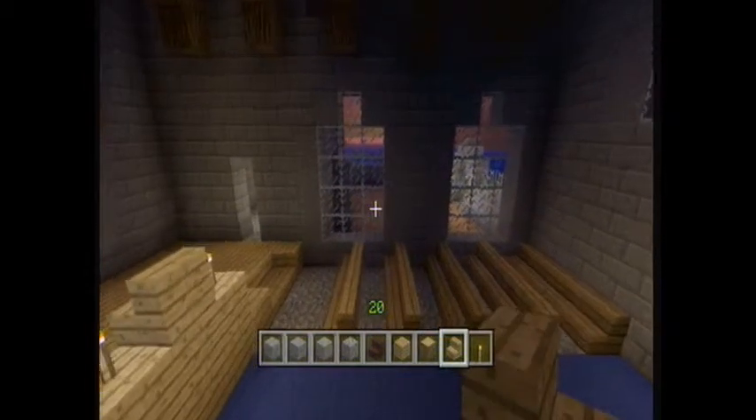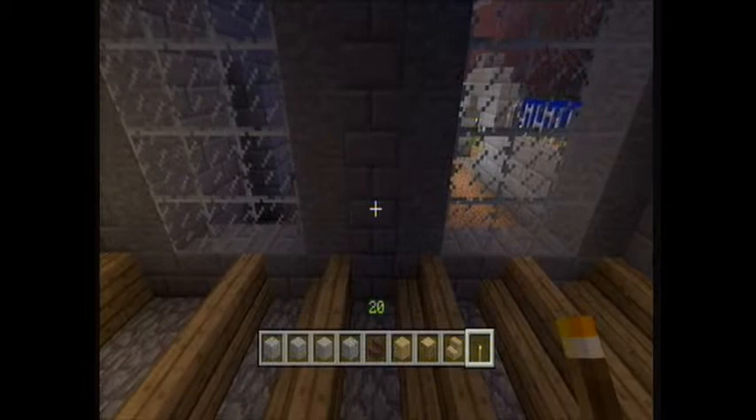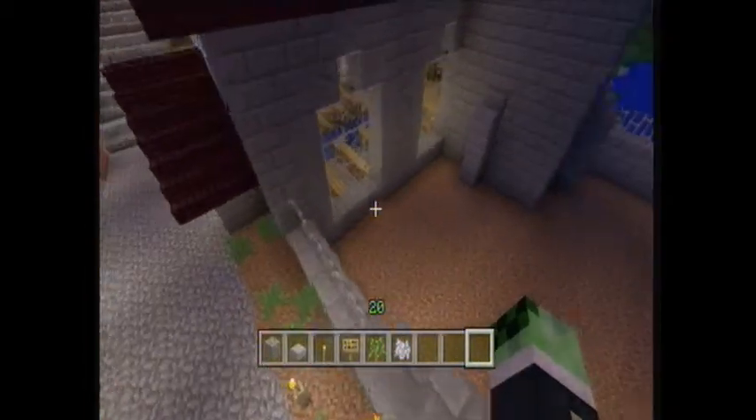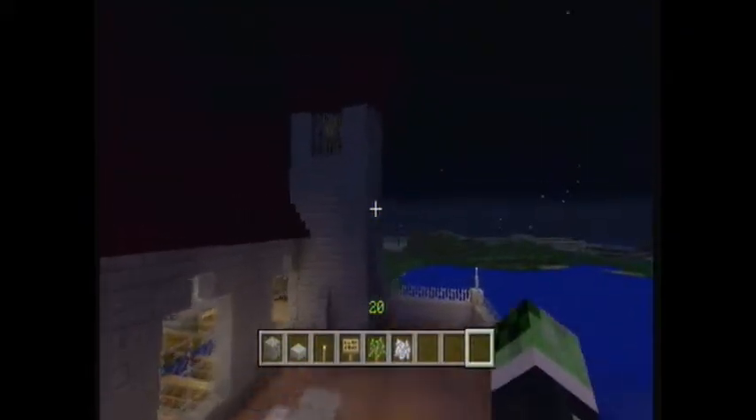This is more or less it for the interior. I'll do the exterior in a moment. Okay, now that we've resolved that issue, we can get around to the outside decoration — mainly the graveyard.